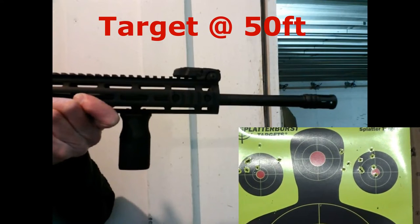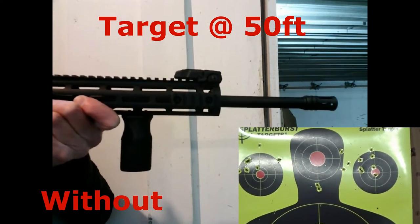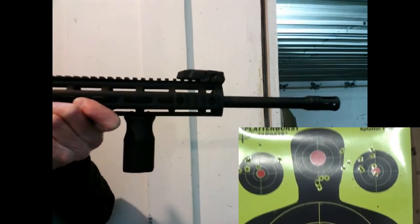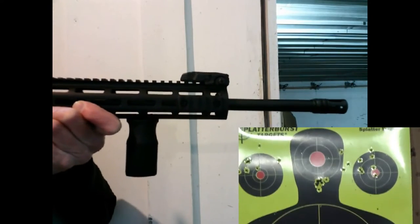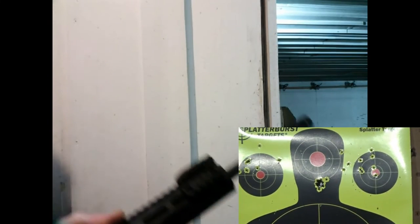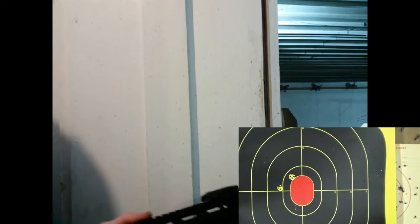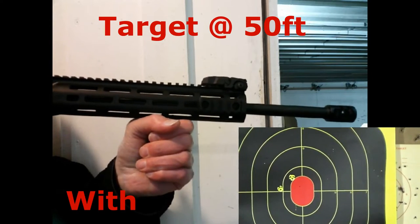Now let's switch to the rifle, starting without the compensator installed. The target is now set back to 50 feet, which is the limit of this range. I'm aiming at the center target, and since the red dot on the rifle is zeroed in at 100 yards, the offset results in the rounds hitting below the center target a bit, but the clustering is quite tight. That was to be expected because the accuracy on this rifle is really excellent.